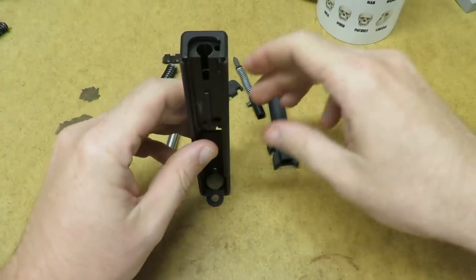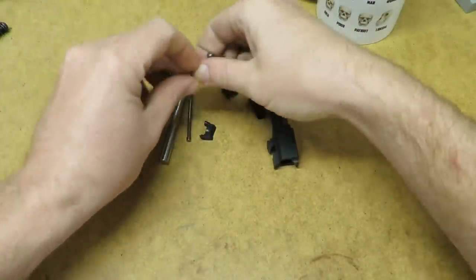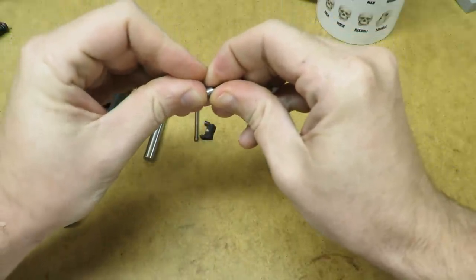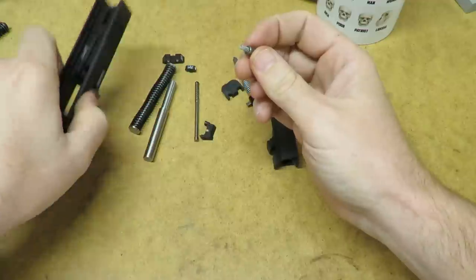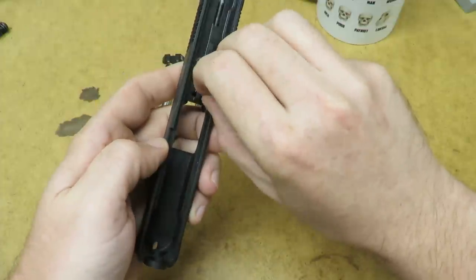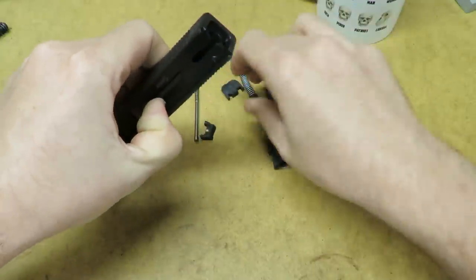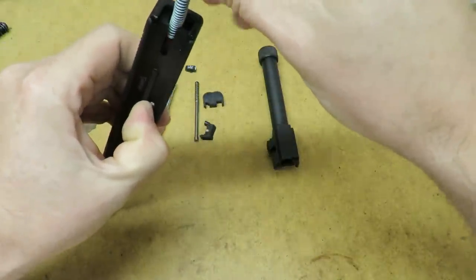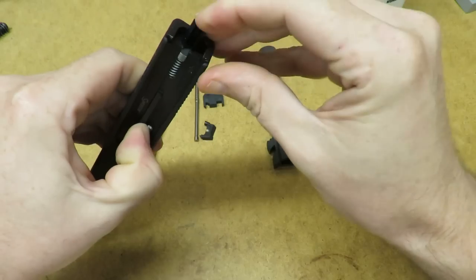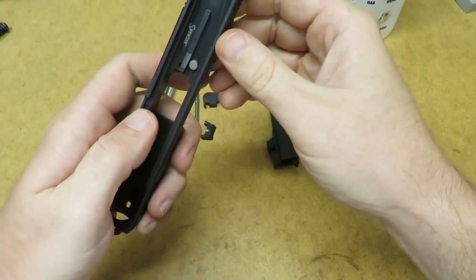Alright, now that that's out of the way we'll take our other parts. We'll take our firing pin safety and get that little spring — usually they stick in there so they don't come out, but this one doesn't want to. Then we'll take our firing pin safety and set it into place, depress it down, and drop the firing pin in from the top. There we go — the firing pin holds the safety in place.